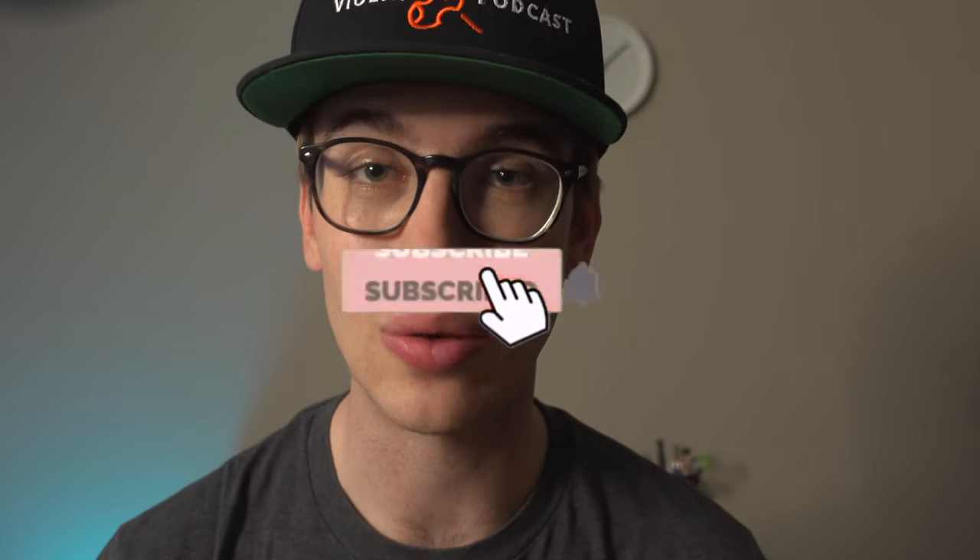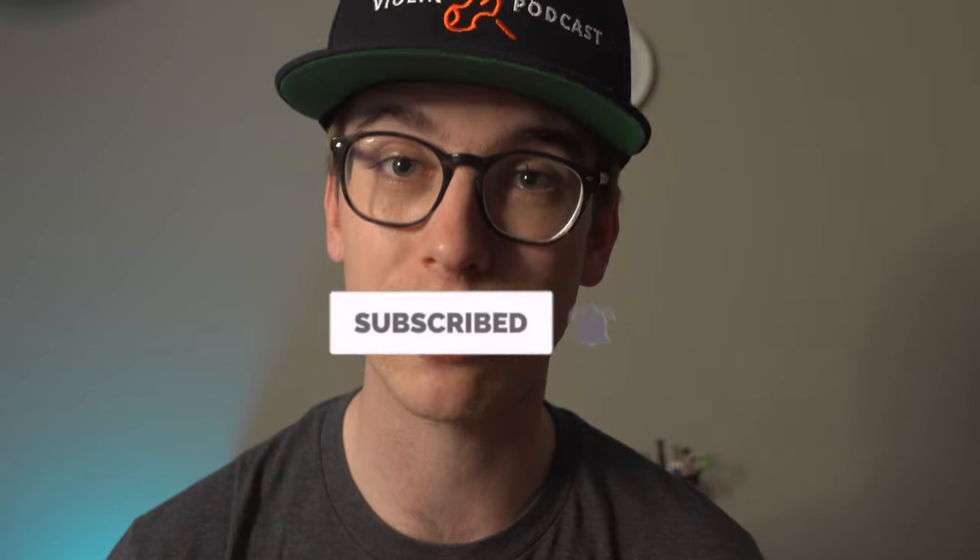I do a lot of violin tips, how-to tutorials, and also do some personal vlogs. If you haven't done so already, please make sure to hit the subscribe button and the bell notifications, that way you get notified when new videos come out. It also helps me out to provide more content for you.